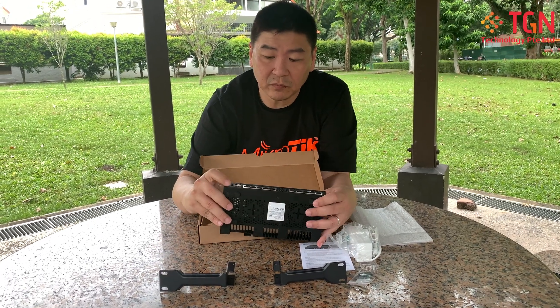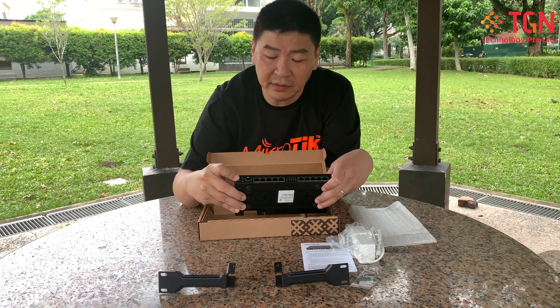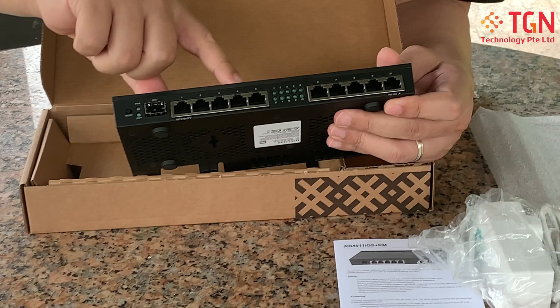Looking at the ports: it comes with an SFP+ port, a reset button, and two sets of five RJ45 ports — giving you a total of ten Ethernet ports on the unit.